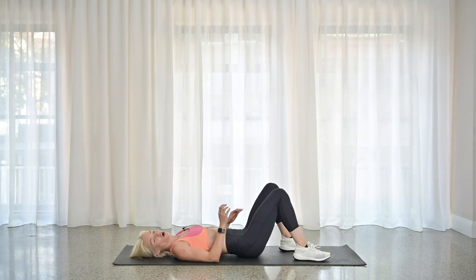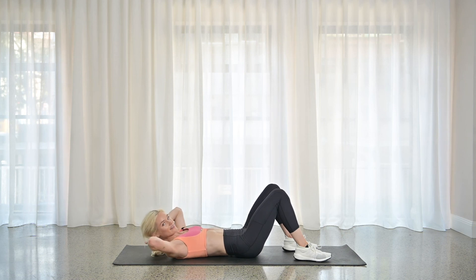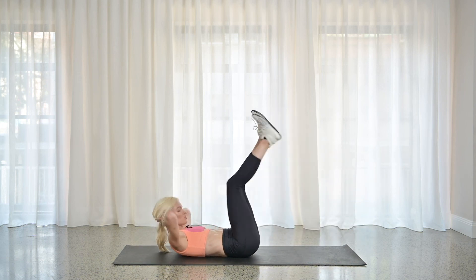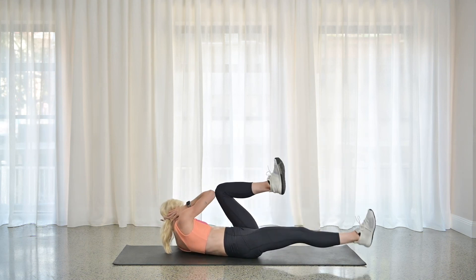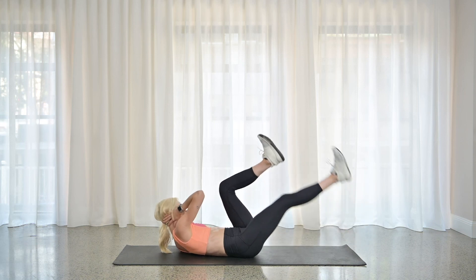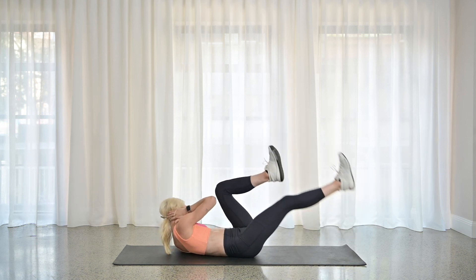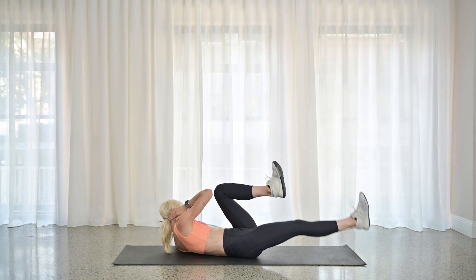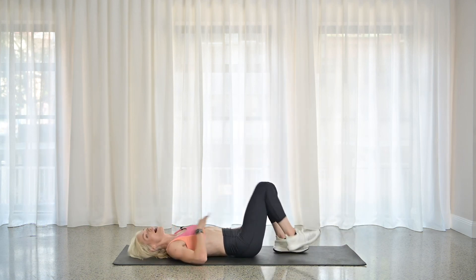One last move to end it all — we're going to go into those bicycle crunches. Bring it on home. Hands behind the head, knees to tabletop. We're going to bicycle crunch in three, two — shoulders off. Let's go left and right. Make it slow, make it controlled, make it pretty. You got 35 more seconds. 30 more seconds — keep breathing. Get the shoulder blades off the mat. 20 more seconds, you can do this. You have 15 seconds — you can do anything for 15 seconds. Stay with me, I know it burns. We're only here for 10, nine, eight, seven, six, five, four, three, two, one — and done.